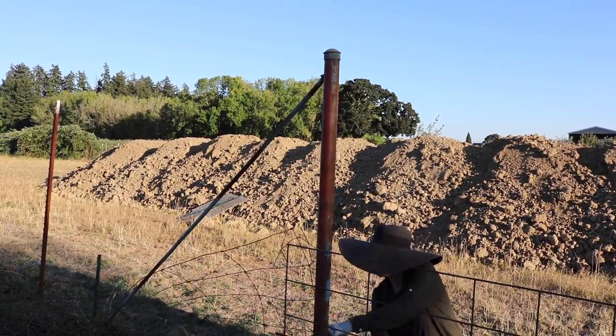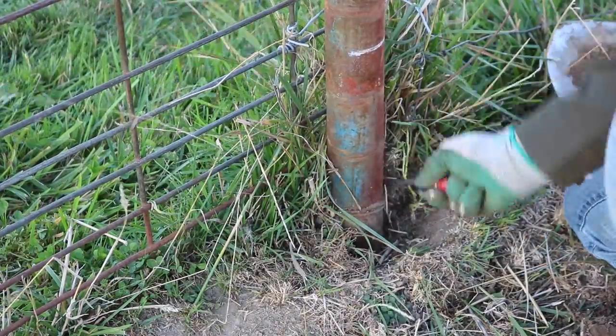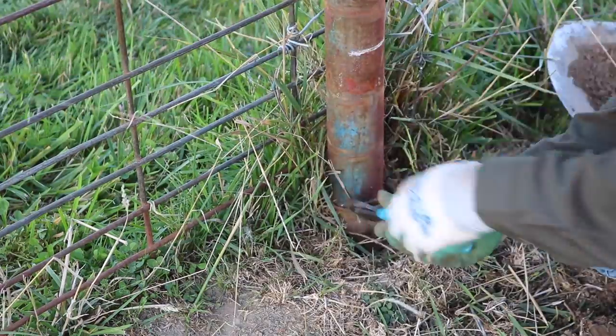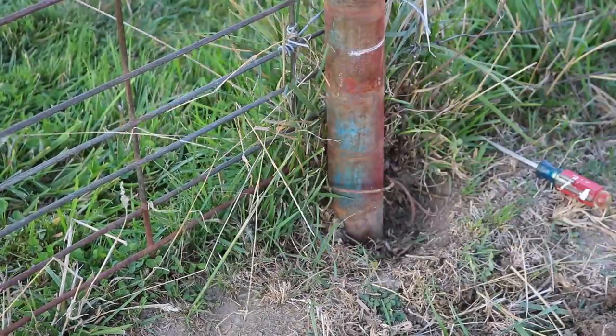I know what is coming up next in this video and I just want to get out in front of it and apologize to all the tool aficionados for the abuse and misuse of this screwdriver that I bring in right here. I'm sure it would hurt my husband's heart to see me do this, but sometimes you need to just use the tool that's at your disposal.